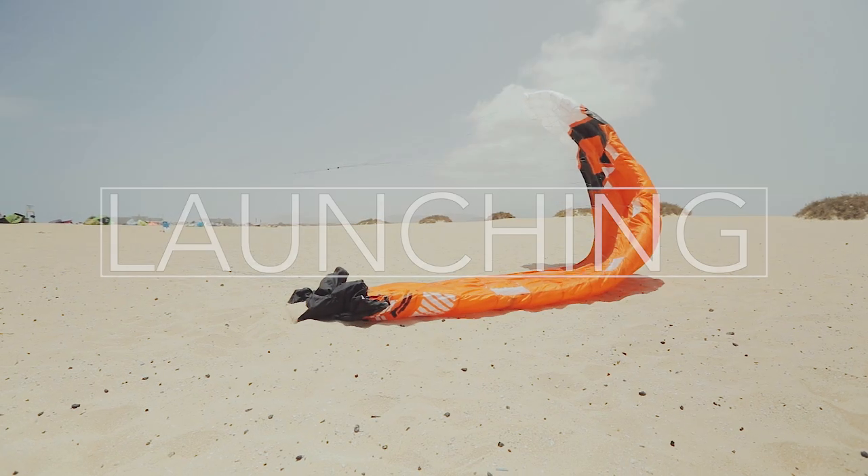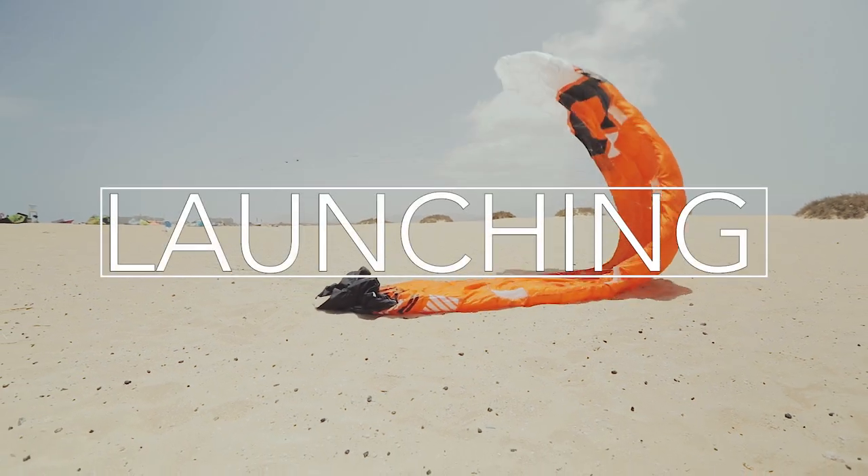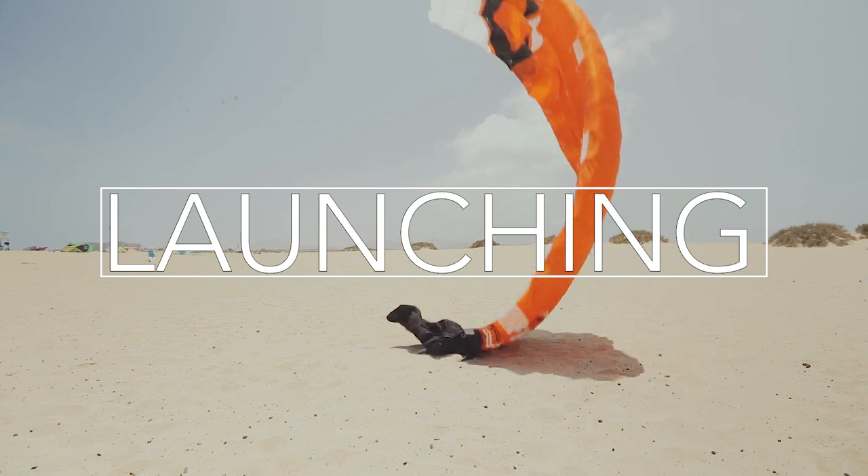In the next video, we will show you how to launch your kite. Click on the screen to go to the next video.